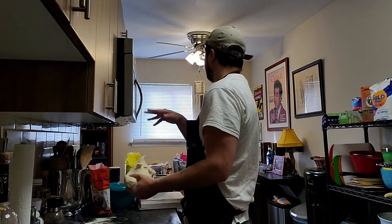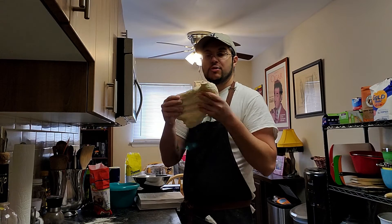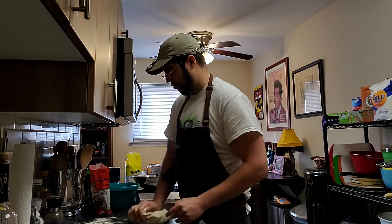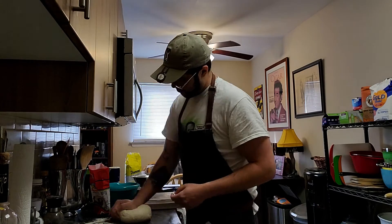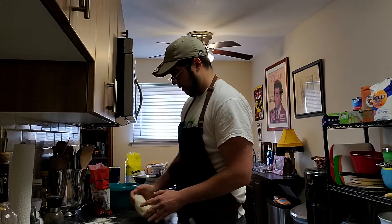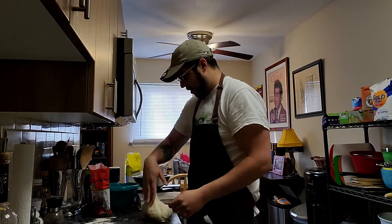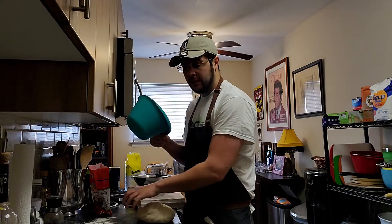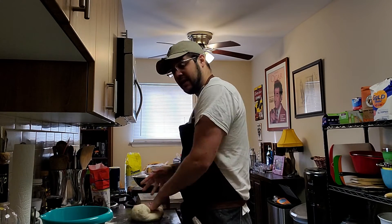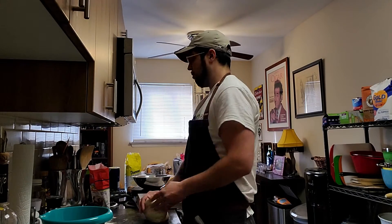It hasn't quite been 10 minutes yet, but we're close enough. As you can see, it's nice, smooth, and elastic. We're almost there — I haven't needed to add any extra flour, and it's finally at the point where it sticks a bit but isn't pulling off chunks on the counter. I also prepped a lightly oiled bowl during a quick break: take a bowl, add just a dash of olive oil, and rub it around the edges with a paper towel. Nothing too much — it doesn't have to be saturated.